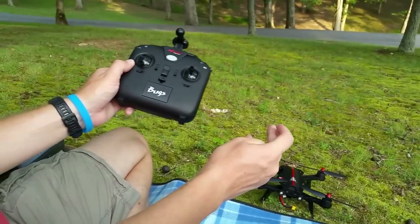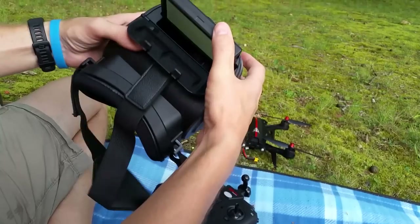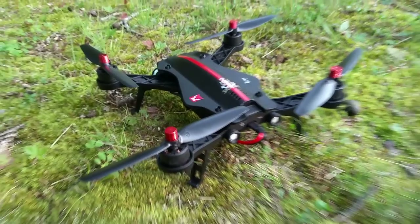We're still going to record on our eachine DVR goggles. We do have the Bugs 6 in the lineup to go test too, so we'll try to have a better SD card for that. Now switching batteries — Abby's adjusting her included goggles. These goggles that came with it — the only thing is you want to add a little piece of foam there; it doesn't feel great on your nose but on your forehead it feels really nice.